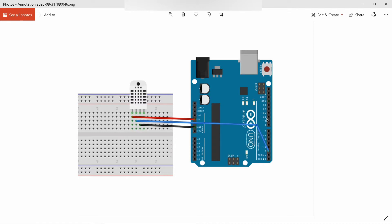DHT11 is a digital temperature and humidity sensor that contains calibrated digital signal output of temperature and humidity. It is connected with a high-performance 8-bit microcontroller and has three pins: VCC, ground, and data. Its humidity measurement range is 20 to 90 percent RH and temperature measurement range is 0 to 60 degrees Celsius.